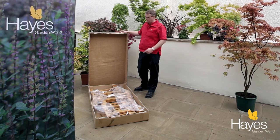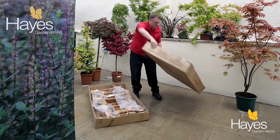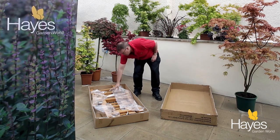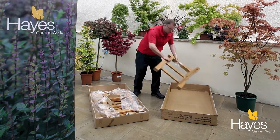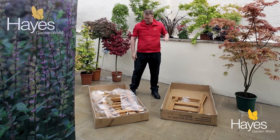The easiest way to build these benches is to take the cardboard top of the box, place it on the floor like so, take out one of the arms of the garden bench, again place it in the cardboard box like so, and build the bench on its side.